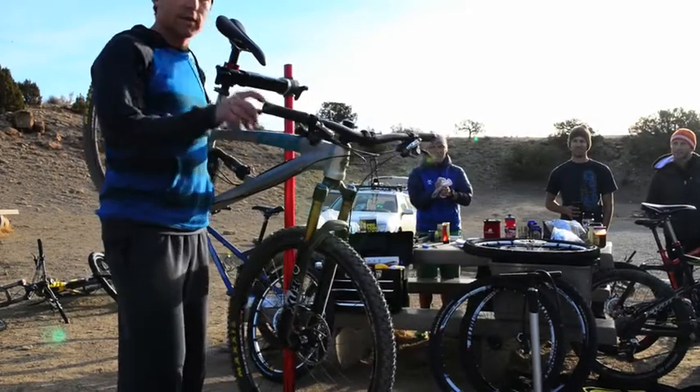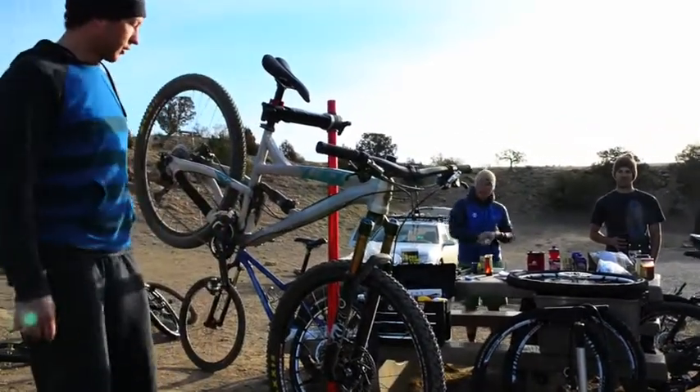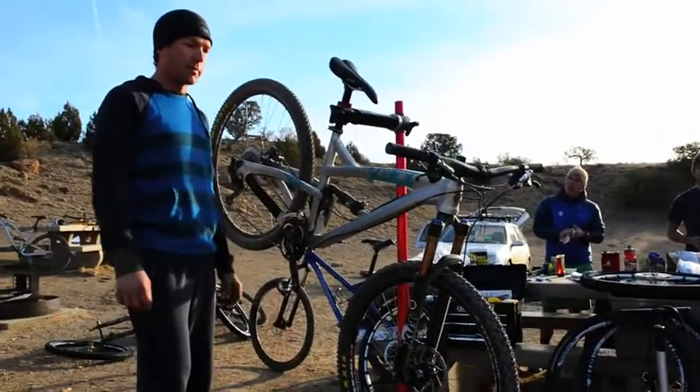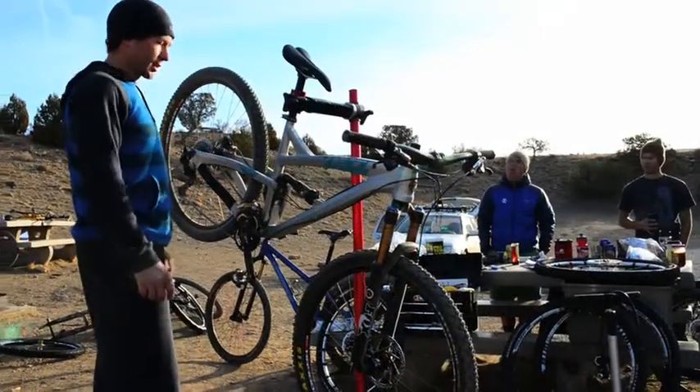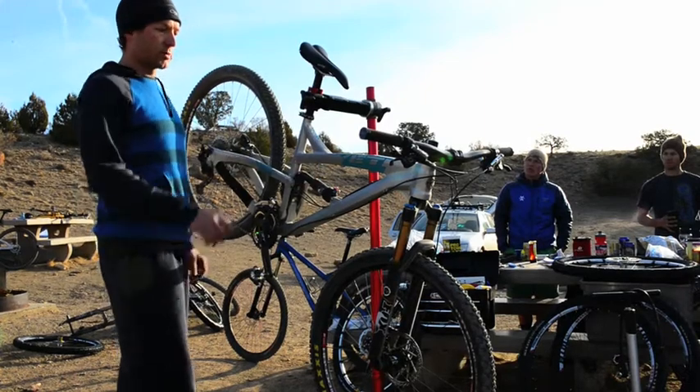I'm Nick Truitt here at the 2013 Mountain Magazine Bike Test and I'm just going to give a quick runthrough on setup for these bikes — fork setup and rear shock setup. You're always going to set both of these by sag.